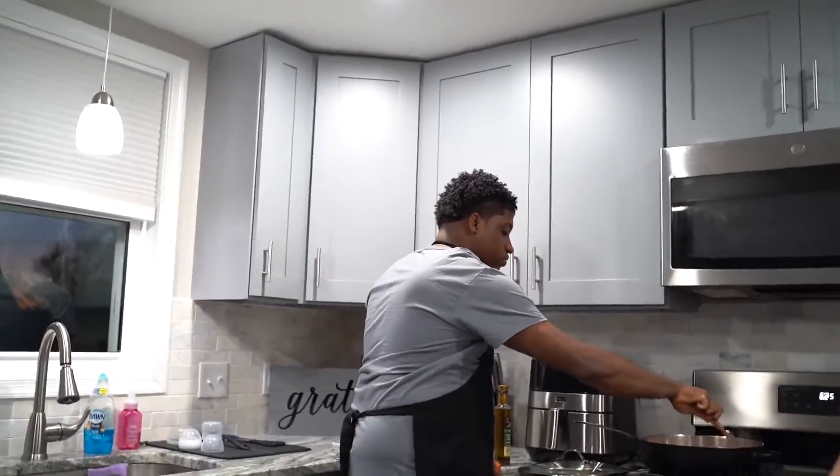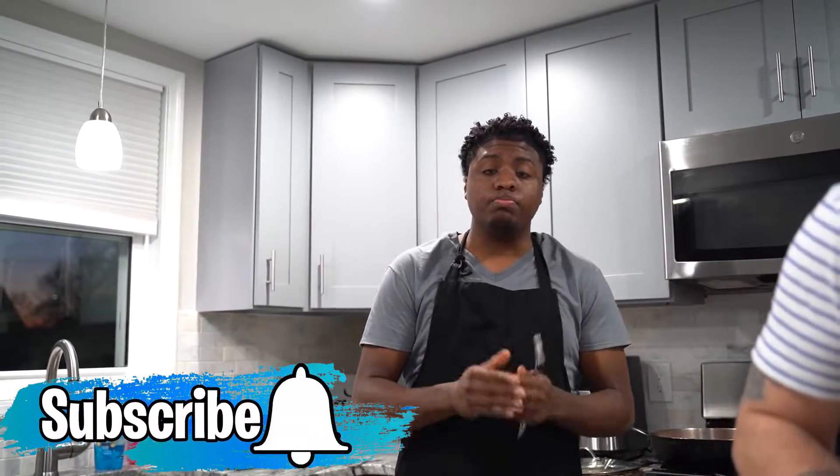Yo Ken, what's up! Let me know what's good, bro. Do not forget to subscribe, like — please subscribe, leave a comment, let us know what you like. Show us some love and support. Everybody was requesting oxtails, so they got oxtails. Later this week someone wants mac and cheese — they're going to get mac and cheese. You tell us what you want.